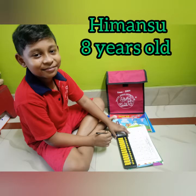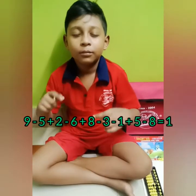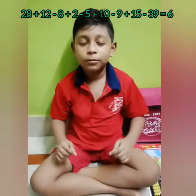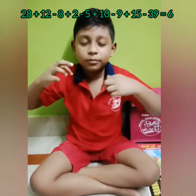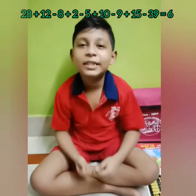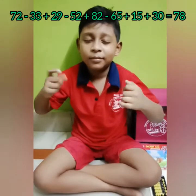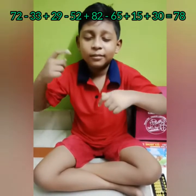He is Himanshu, 8 years old, and he is in Level 5. Let's see how calculation is done mentally. 9 less 5, add 2, less 6, 8 less 3, less 1, 5 less 8 — that is 1. Very good! 28, 12 less 8, 2 less 5, 10 less 9, 15 less 39 — that is 6. Very good!